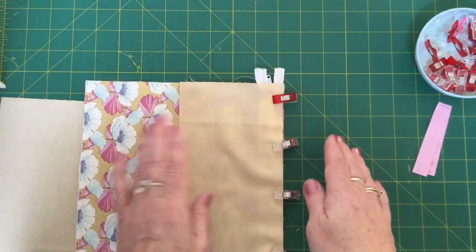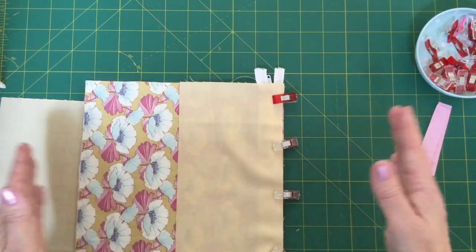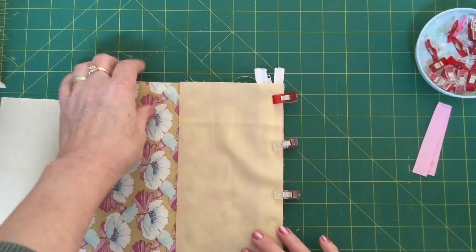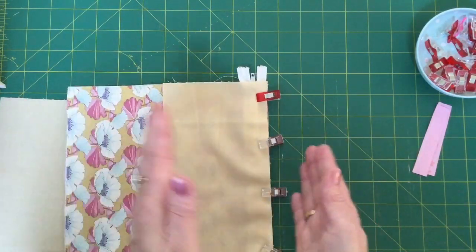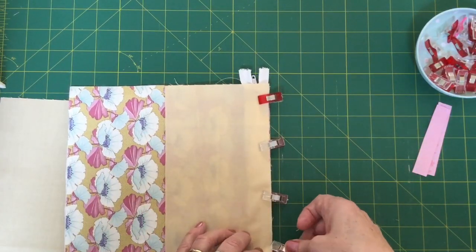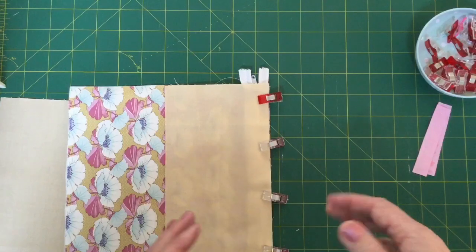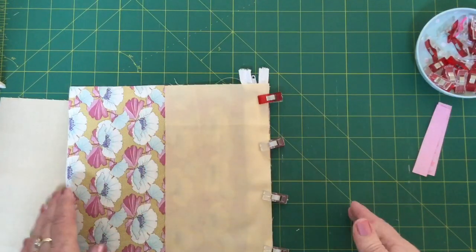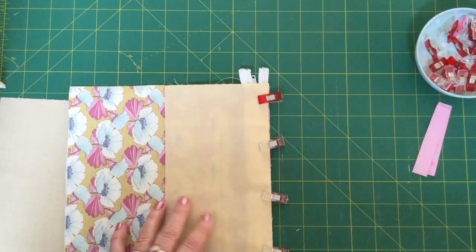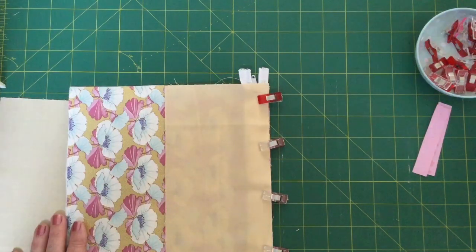You will be able to feel where the zip is with the side of your machine foot — use that as your guide. Now if you haven't got it straight the first time, that's fine — don't unpick it. Just go back and then go down again until you have got it nice and straight. I have done it three and four times sometimes when the zip gets in the way and tends to go off track. You can use an open-toed foot if you want to — I just tend to use a normal sewing machine foot most times and it will just follow the side of that zip down.